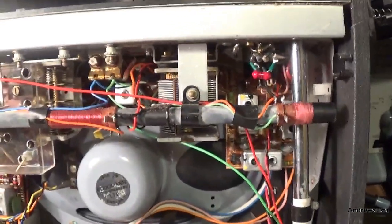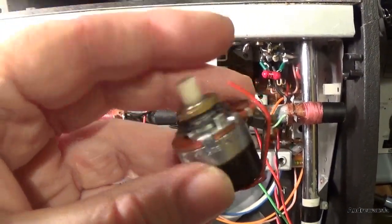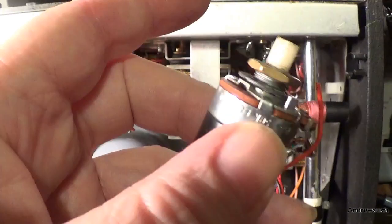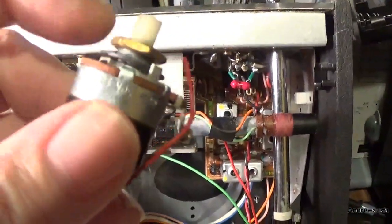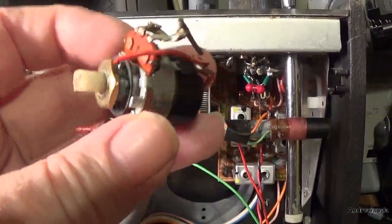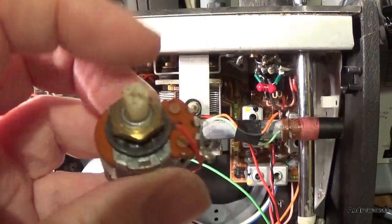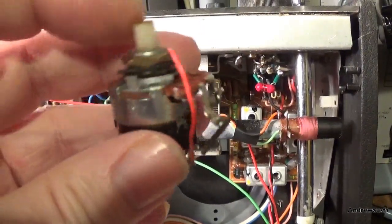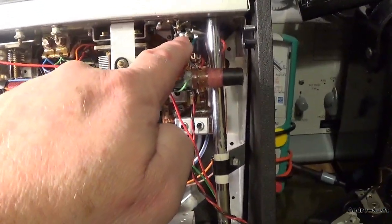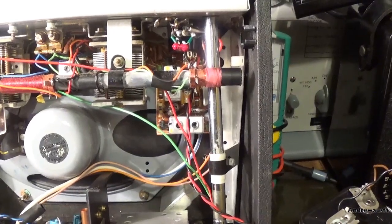I do have a spare pot here, but unfortunately it's got a very short shaft. I'm not even sure if it works properly, so we're going to have to take the shaft out of this one if we can, and put it in there, and see if the track still works in this one. If not, I'm going to need to buy a new 47k switched pot — RS do them, I believe. I think I've got one in one of my boxes, but it might be a 4.7k. I'm definitely going to need to replace that volume pot before we do anything, otherwise I will not be able to test it properly.